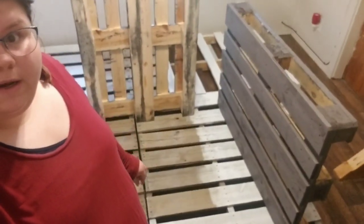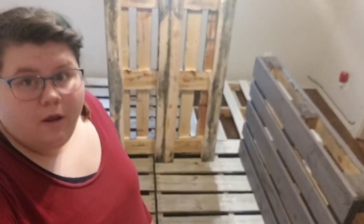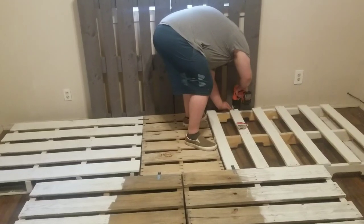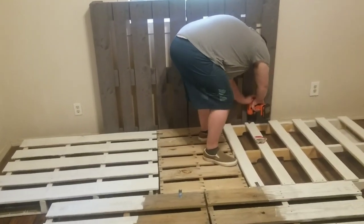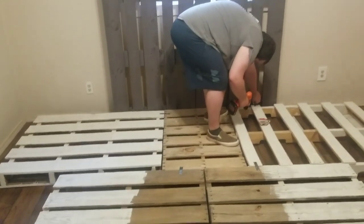Okay guys, this is how we are right now. We are about to put the braces on to hold them together and I will show you our end product. Okay guys, we are putting up the headboard. We're almost finished — whoop whoop!